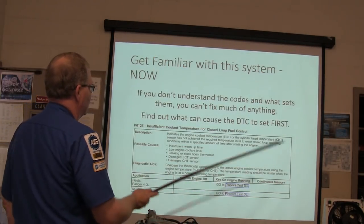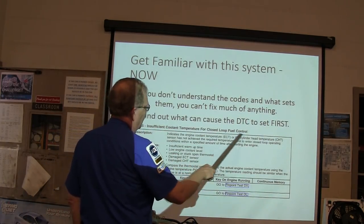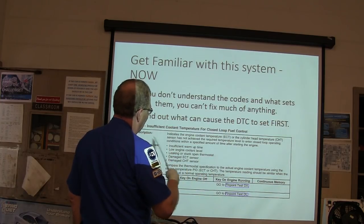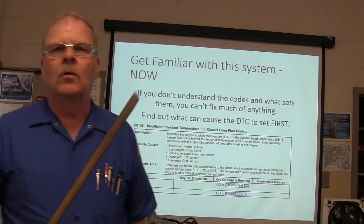If you don't understand the codes and what sets them, you can't fix much. You need to find out what can cause a code to set. You'll typically find a little legend telling you what that code means and what it takes to set it — that's really important to know when you're chasing a code.